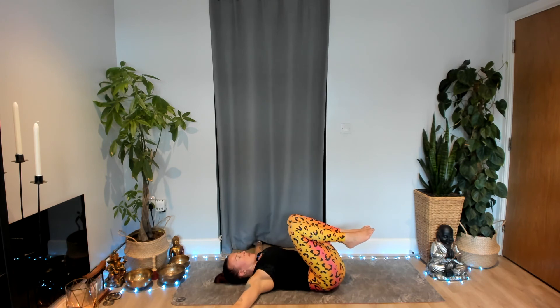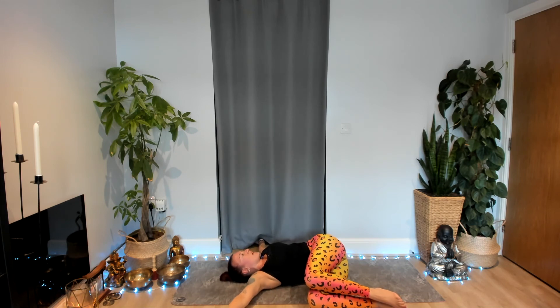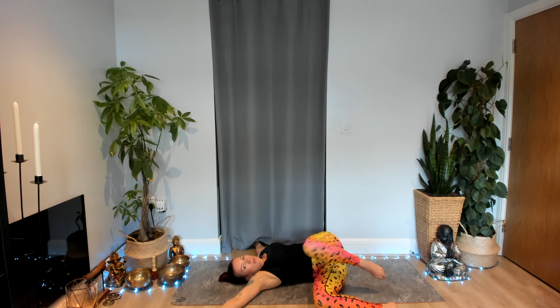Bring the arms to the sides and take your second side of the twist — dropping your knees to the right, maybe sliding your hips and upper body over to the left. Draw that left shoulder down towards the ground this time, finding space through the left side body. Take a few breaths here in your twist — grounding your energy, slowing down. Then slowly bring everything back to centre.